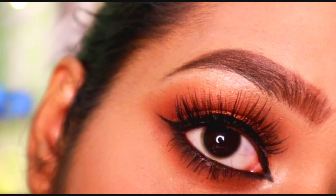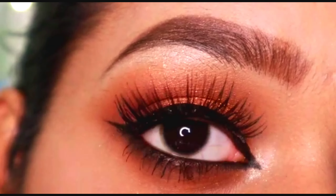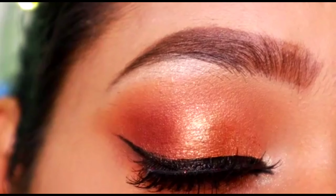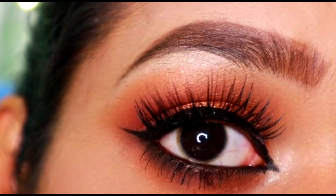Hey everyone, thank you so much for watching today's video. In this video I have created this easy copper smoky eyes. I'm going to use a very easy technique for that. If you want to know more about this look, then please keep on watching, and also please subscribe to my channel — that will mean a lot to me. Let's get started.